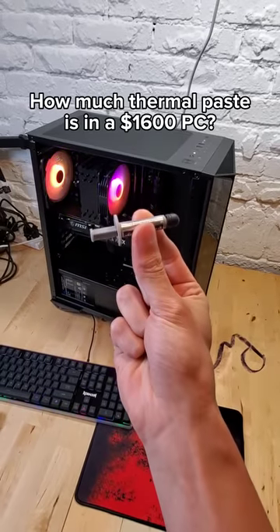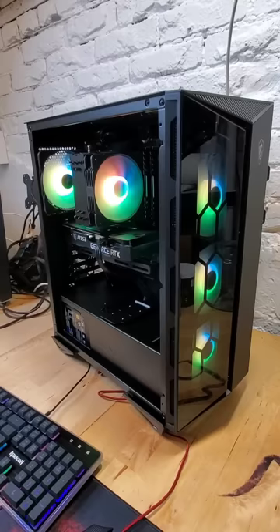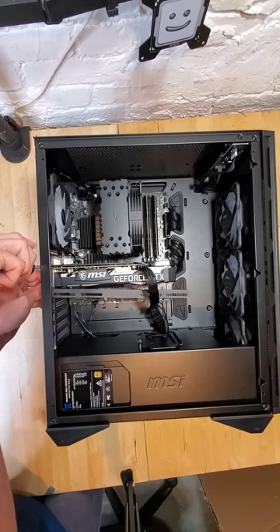How much thermal paste do they use inside of a $1600 pre-built PC? This here is the MSI Aegis R, a pre-built and configurable PC containing the latest Intel and NVIDIA products. For example, this configuration is rocking a 3060 Ti and a 12700F.